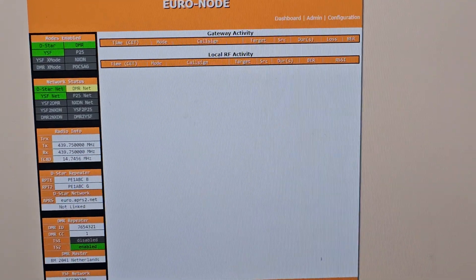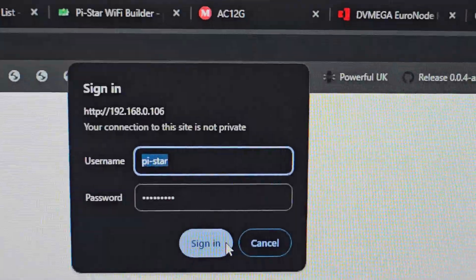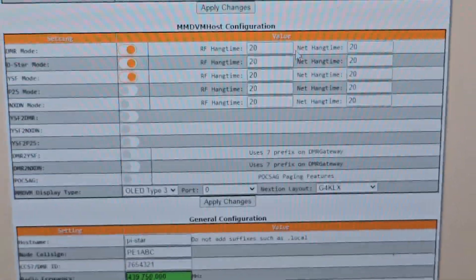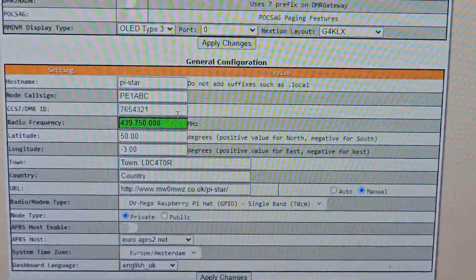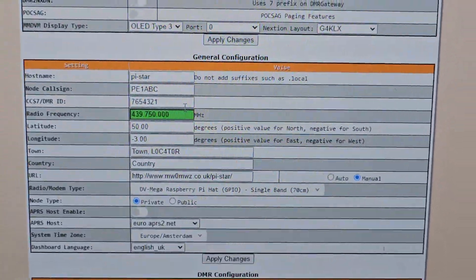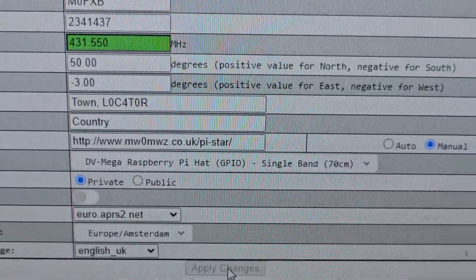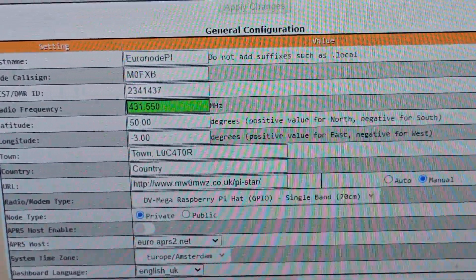So once here we just go to configuration, sign in, and then we're going to go to the configuration page. At the moment all I actually have to do is put in my call sign and my DMR number — I'll put those in here — and the frequency that my hotspot is going to be transmitting on. We've got all that in there, I've got my frequency, and we're going to click Apply just down here. Then when it's applied we can go back in and actually add our Wi-Fi details.